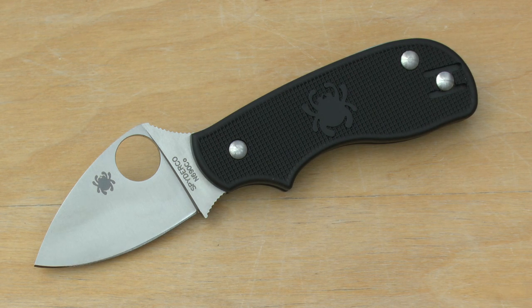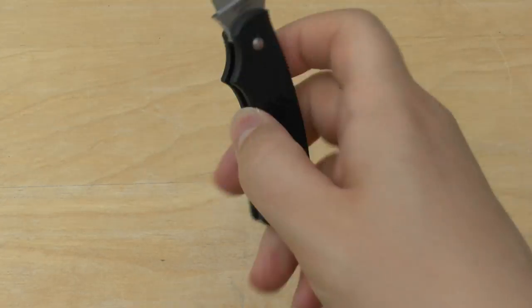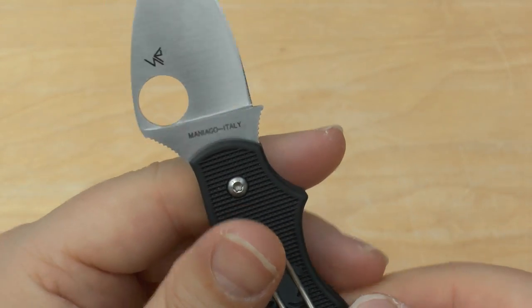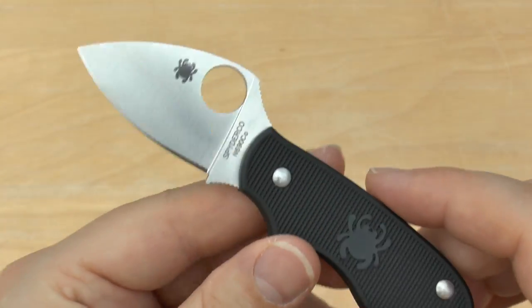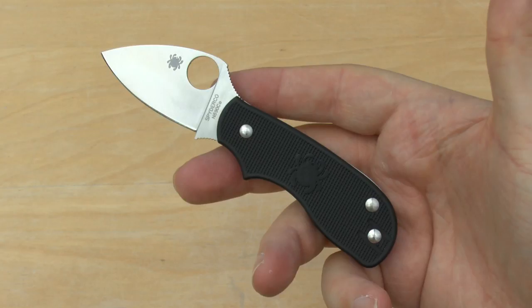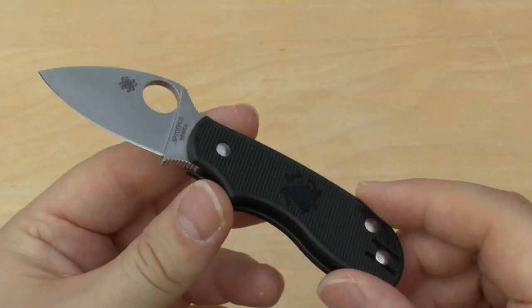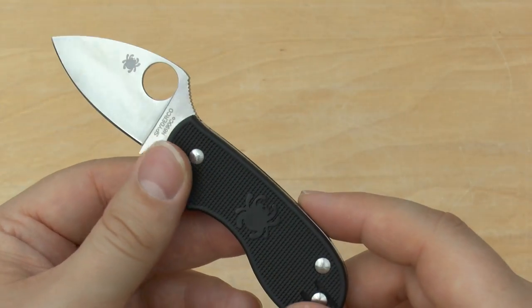I'll talk about the steel in a moment, but first let's talk about the knife itself. This is the Spyderco Squeak — it's made in Maniago, Italy. The price is about £48-£50, which is quite a lot for a knife this small. Don't let the size fool you — it is quite small, definitely classed as a small knife. Price-wise, £50 or so is quite a lot, but you're definitely getting what you pay for.